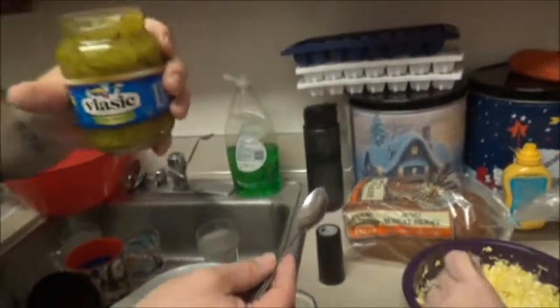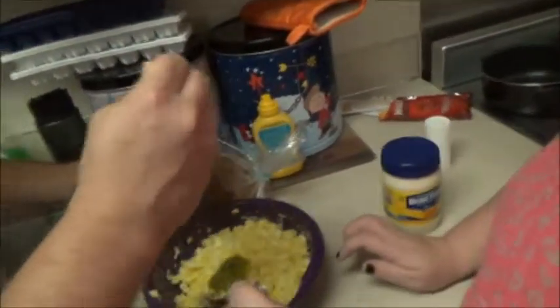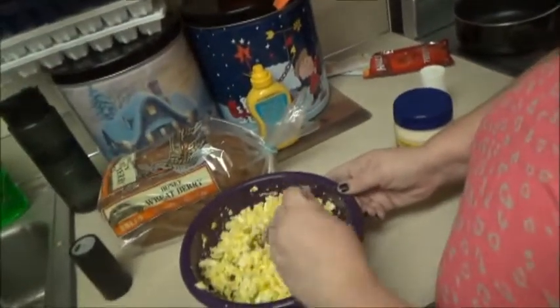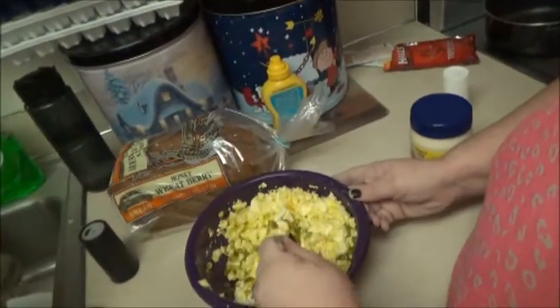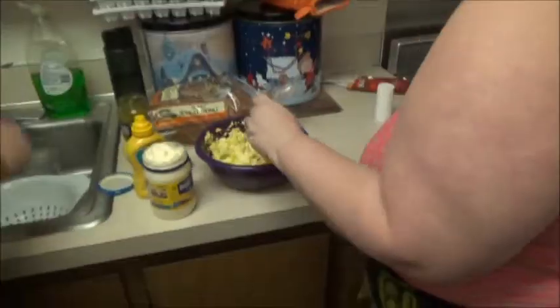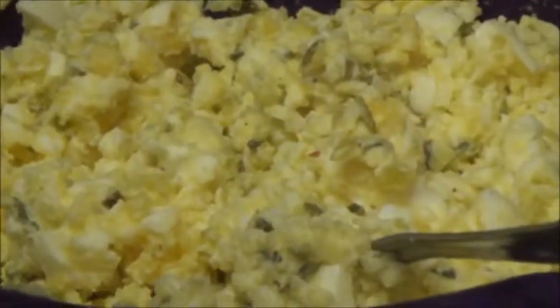I gotta get a good picture of it. Are you being pickle boy right now? It actually smells good. A little bit more. I actually don't like relish, but I'm not going to lie. It doesn't smell bad. It's dill pickle. Love that relish.